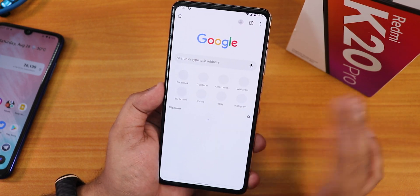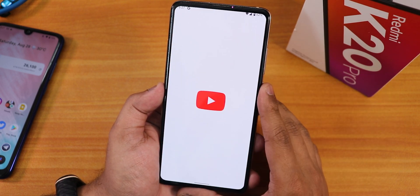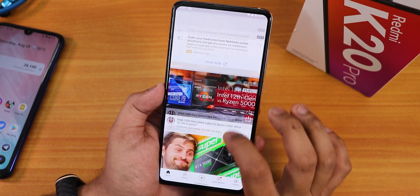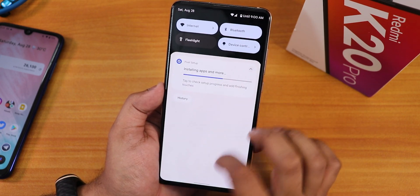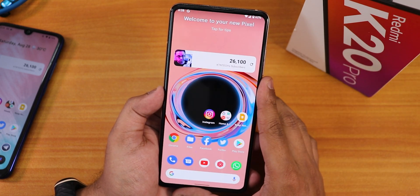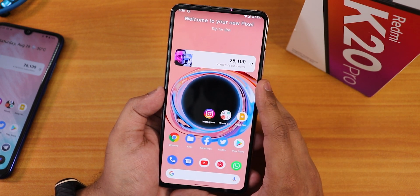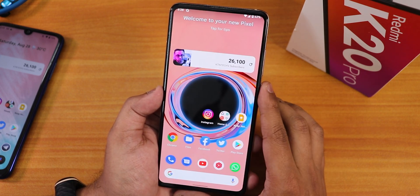Apps are opening super fine — loading for the first time, YouTube works great too. I'll do a separate complete review video on this ROM. Give this video a thumbs up if you liked it, share it with friends who want to know how to flash Android 12 on the Redmi K20 Pro, and subscribe if you haven't yet. This is Tito from KDNTX signing off — catch you guys in the next one, bye!